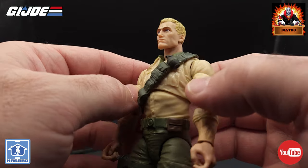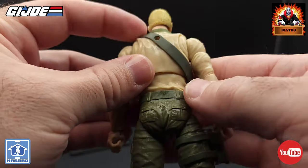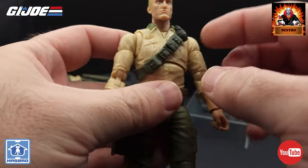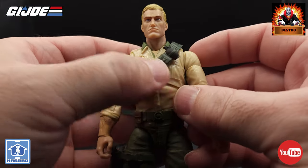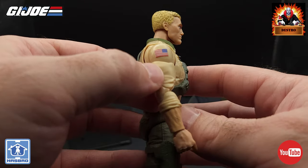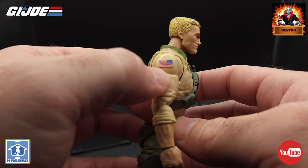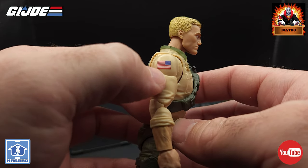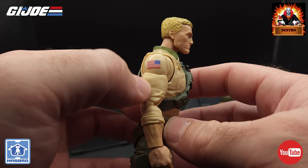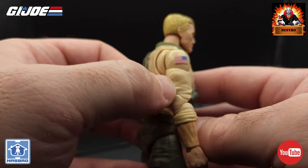There's a black grenade molded on the cross chest belt that sits pretty securely and moves but sits very nicely when in place. On his right shoulder we have an American flag, and if you're wondering why it looks backwards — this is the direction of the flag when these guys are going into battle, so that is the correct direction.